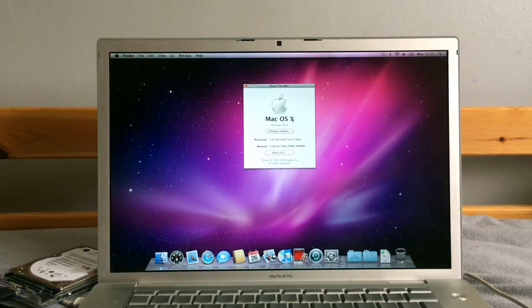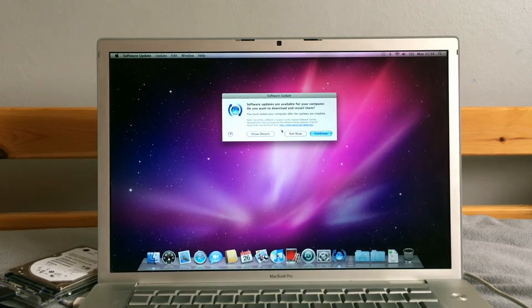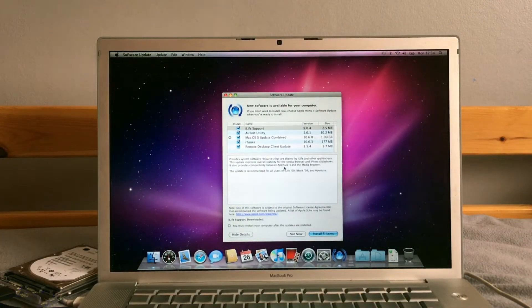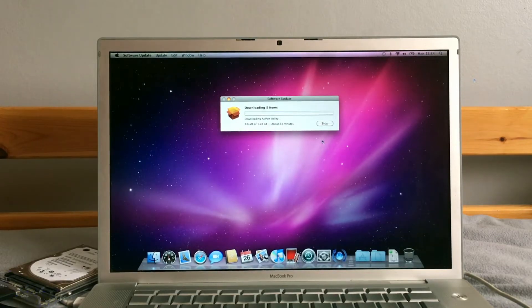So what version of Snow Leopard are we dealing with here? 10.6 — we've got a lot of updating to do. Let's see what the Snow Leopard update brings — I've got an endless list of updates. There's 10.6.1, that's only a gig — okay. Let's install them. I've read this before, totally. Let the time-lapse continue.